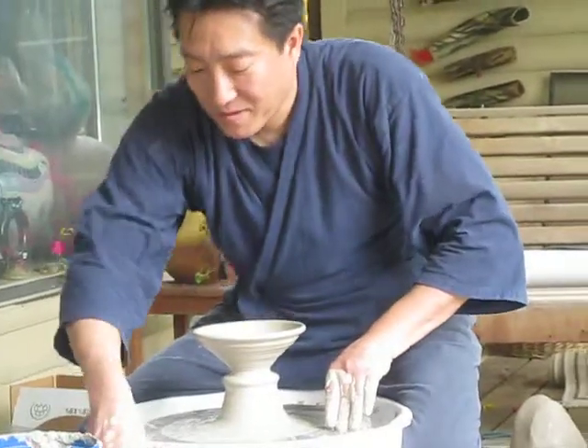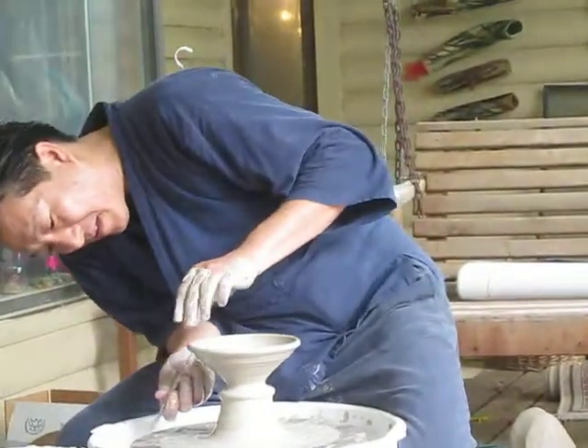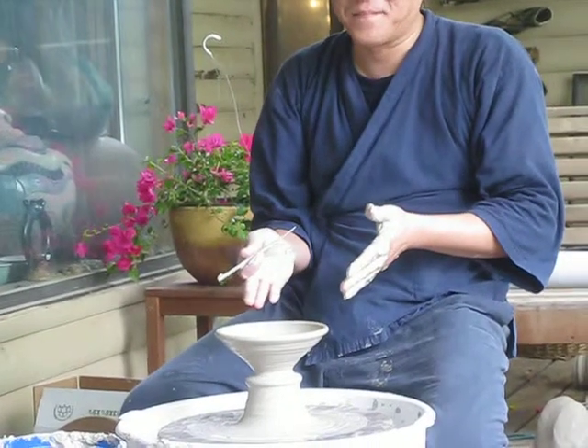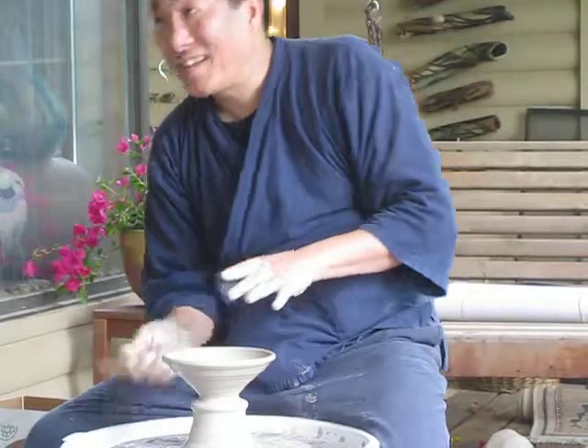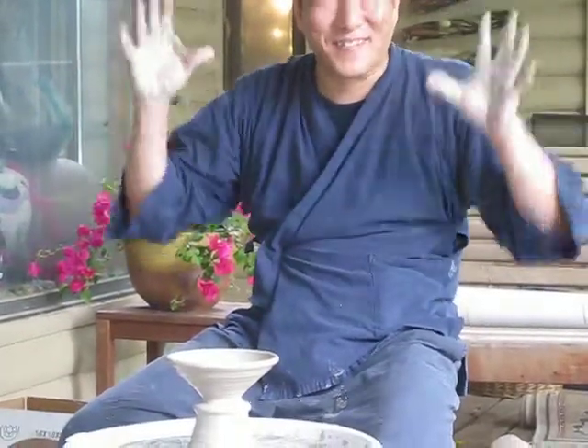If you use porcelain, you need to make sure — porcelain is so fine. But I use stoneware. With stoneware, it's not going to blow up. You want to poke some air in it behind the knee. You don't want to mess up the kiln, like blowing up a friend's piece — you'll lose all your friends.